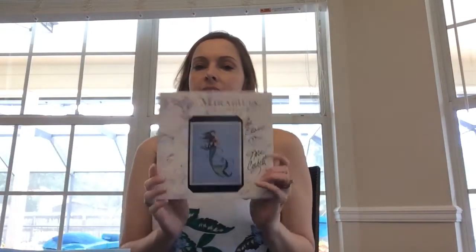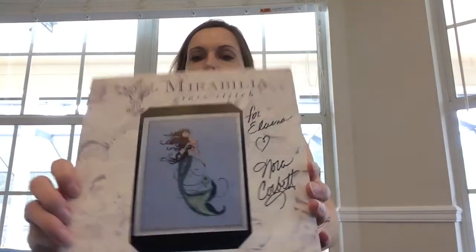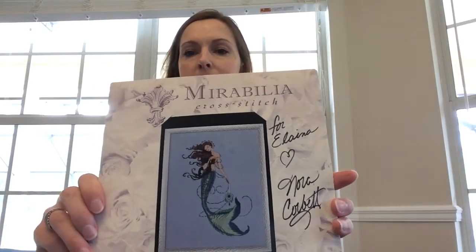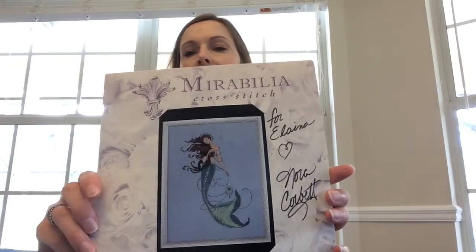It's just hard to find the time because I work full time and then I have two little boys. I went to the Mirabilia retreat in San Antonio this year back in May, and I got Nora to sign my Renaissance Mermaid that I was working on at the time. I thought that was pretty neat.